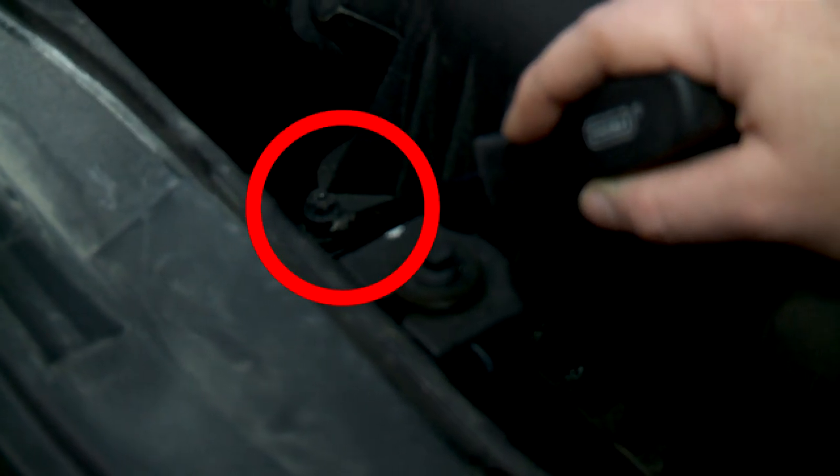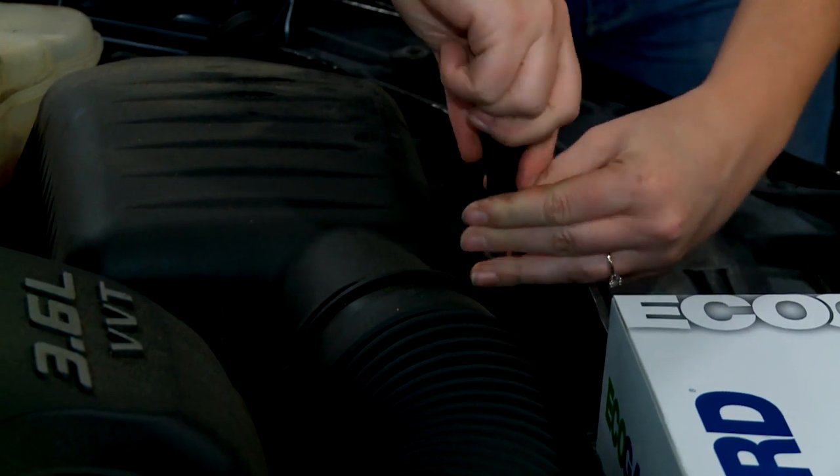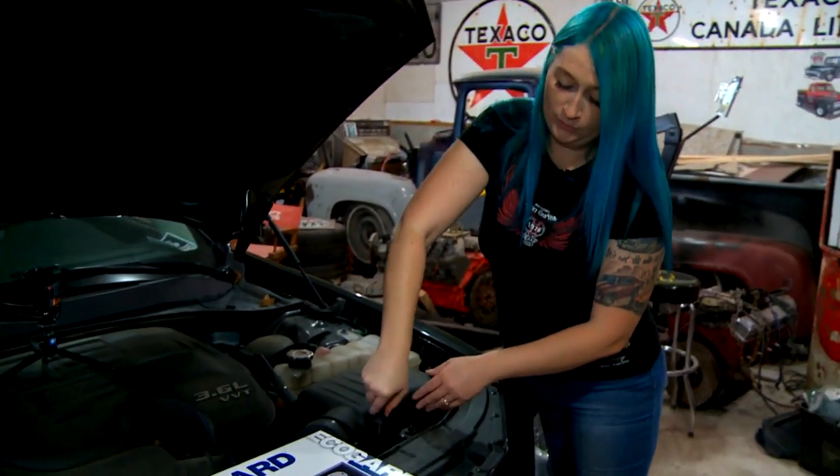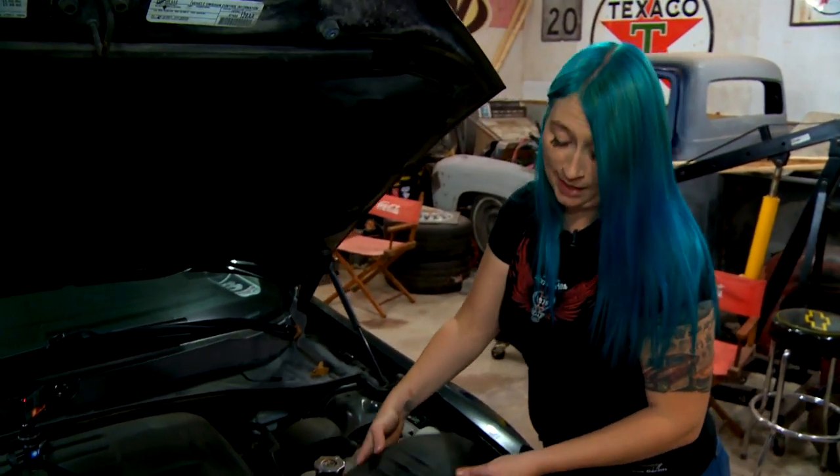On the side of the air filter box you'll see screws that hold the box down in place. Get your proper screwdriver and use it to remove those screws. Once your screws are removed, grasp the air cleaner box and pull up on it.